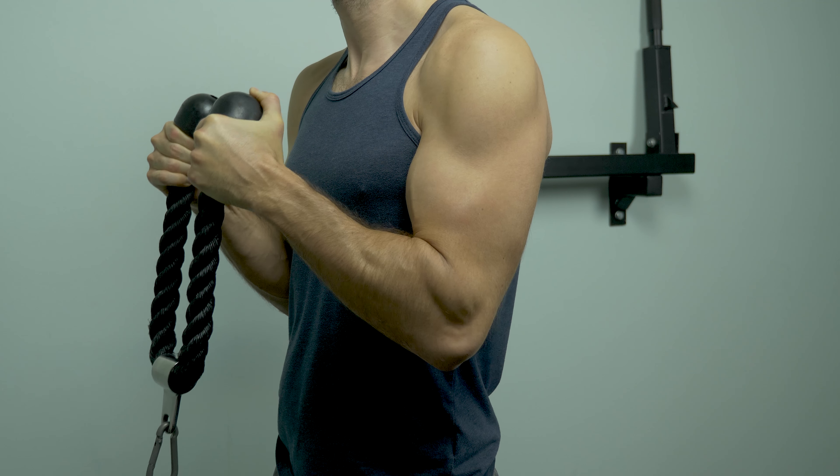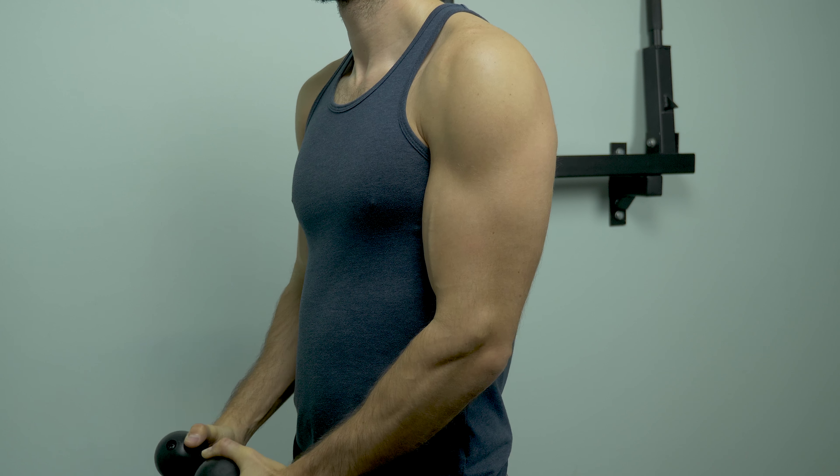Hey everyone, Josh Baldwin here with Vegan Fit. So what is time under tension? It's a basic principle that measures the time your muscles are under tension within a set. Most of us do 6 to 12 reps in a set, and the actual time under tension is about 20 seconds.